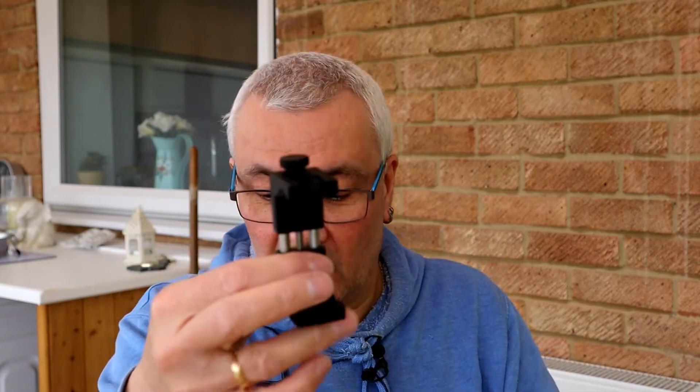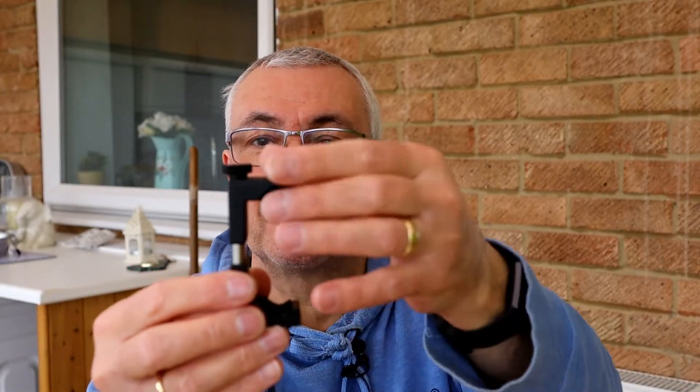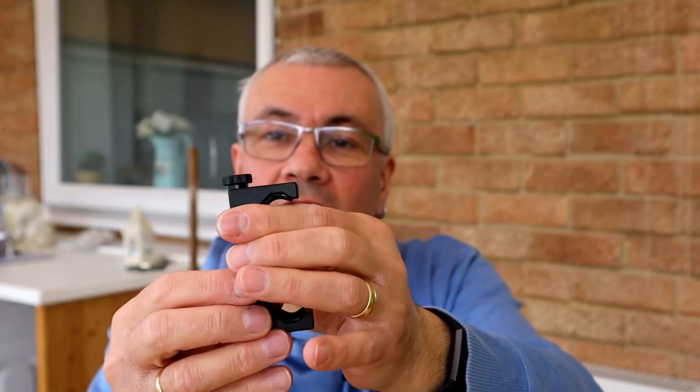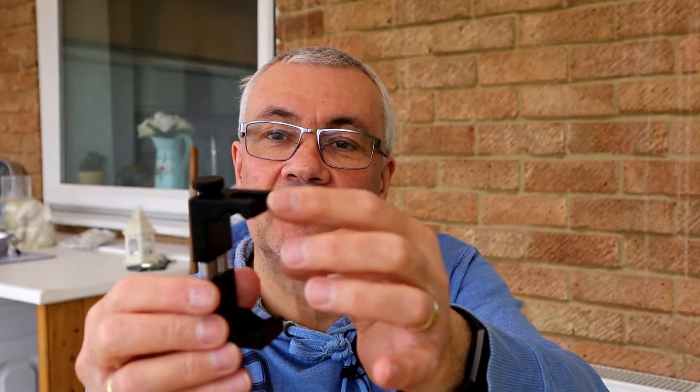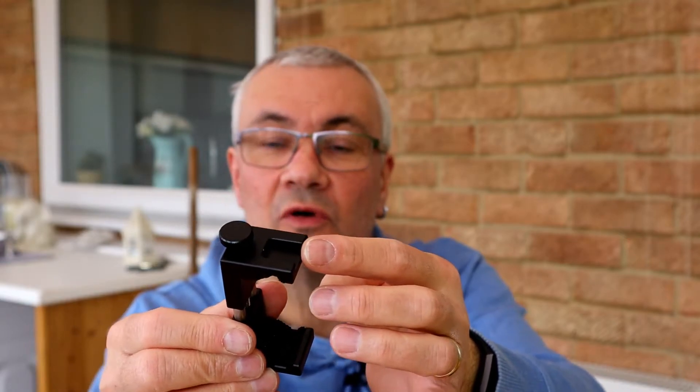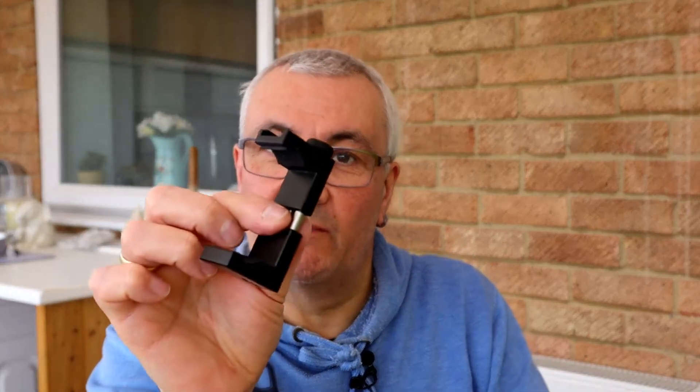The next thing we're going to use is a smartphone holder. I'm going to use my Ulanzi smartphone holder — this is actually a very good smartphone holder. It screws down with a clamp, all metal construction, really well made and solid. It actually has a cold shoe on the top, so we can mount the Rode Wireless Go into there. I recommend one of these if you want a smartphone holder.